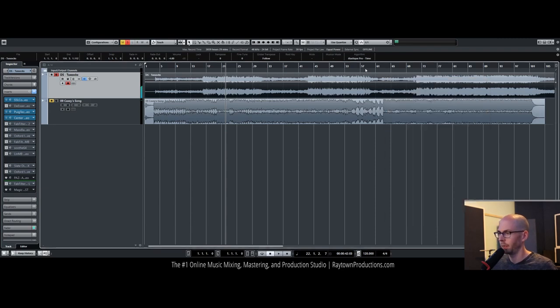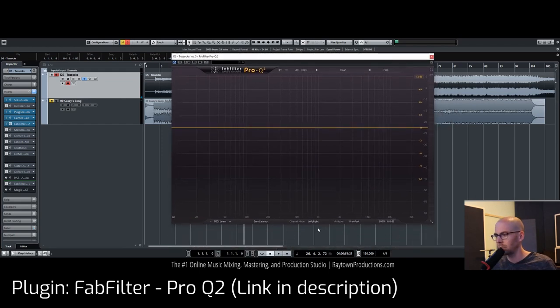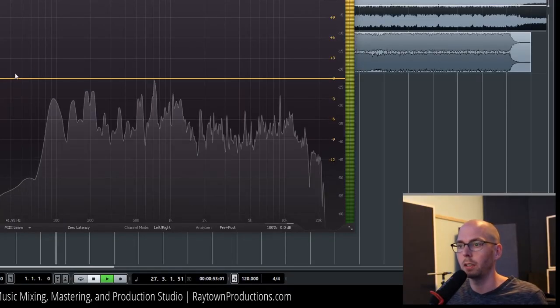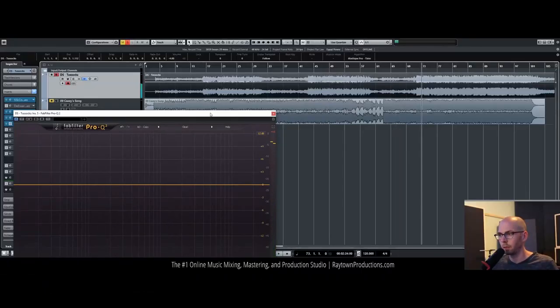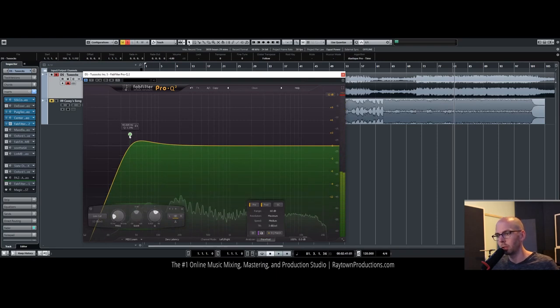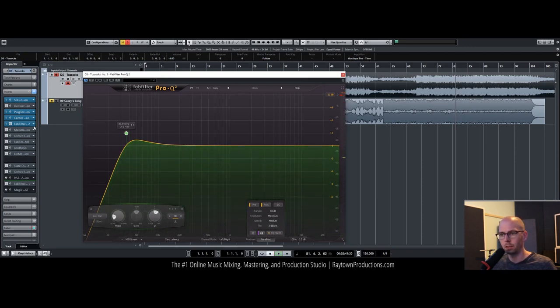Next I'm going to do some subtle EQ — anything that sounds like it's stabbing me in the ears I want to get rid of. I'll also do some stuff to clean up the low end, because sometimes there'll be frequencies in the song that we can't really hear but they're eating up energy needed to move the subwoofer or speakers, and that takes away from the articulation of everything else. Let's go to the loud part and see if the low end comes up. I'm going to put a high-pass filter around 35-36 Hz just to clean up that low-end stuff.